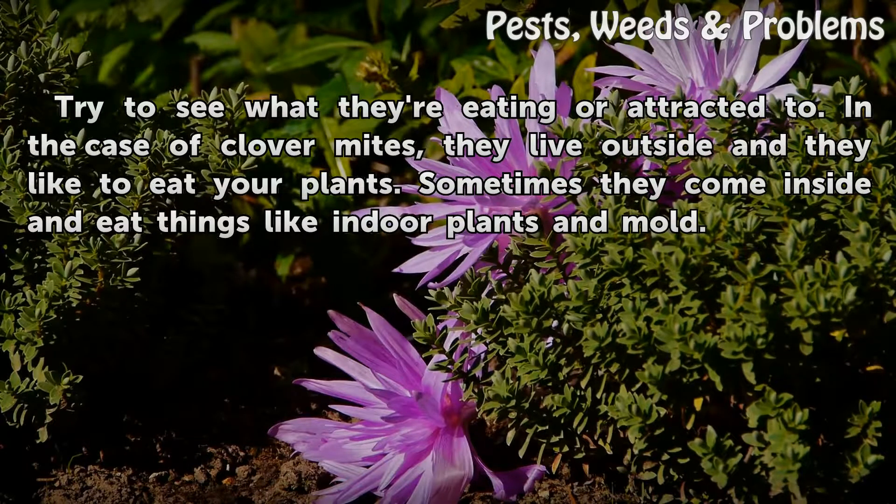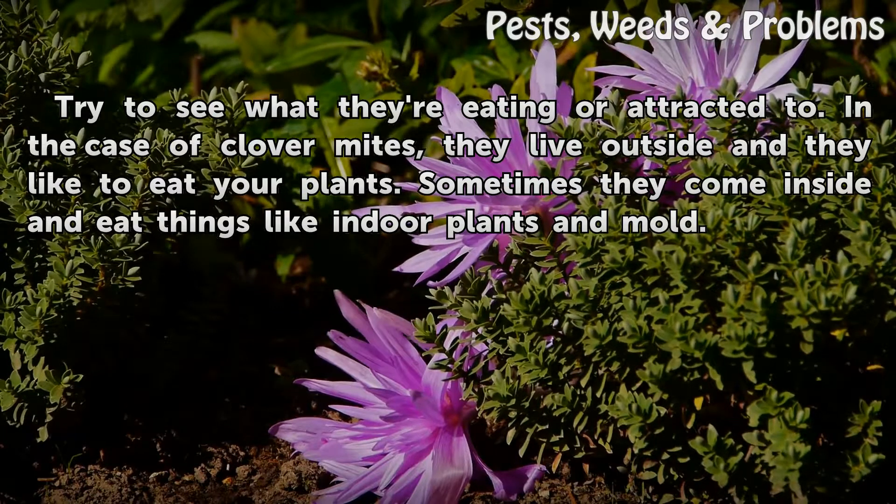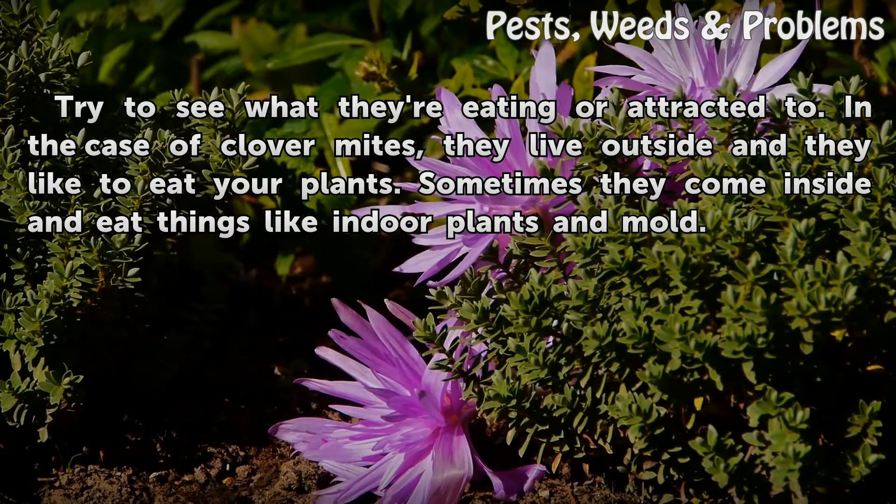Try to see what they're eating or attracted to. In the case of Clover Mites, they live outside and they like to eat your plants. Sometimes they come inside and eat things like indoor plants and mold.